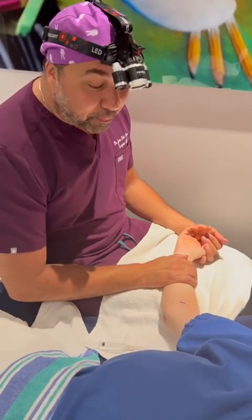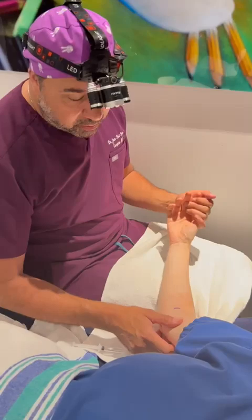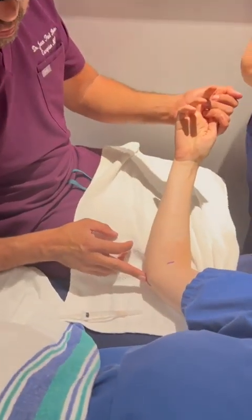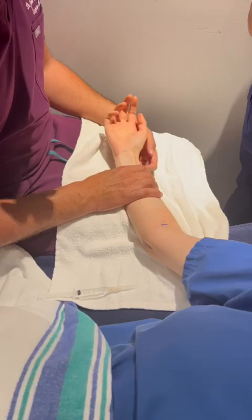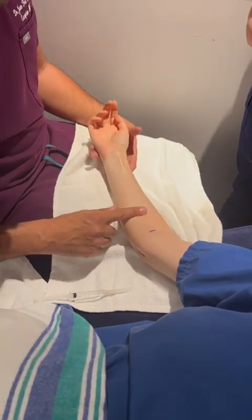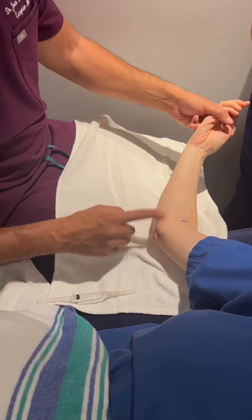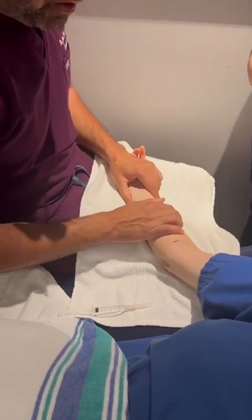We're going to demonstrate how to do painless anesthesia for this patient who has Lassertus syndrome and Cubital Tunnel Syndrome. The goal is to numb this area with a wide awake local anesthetic solution, but without hurting her.